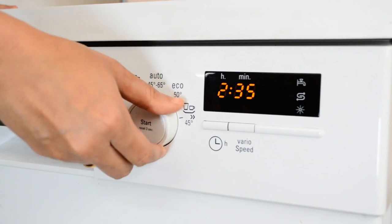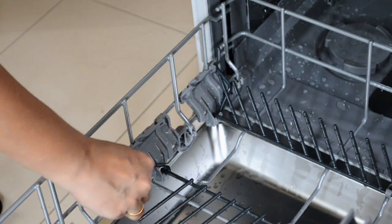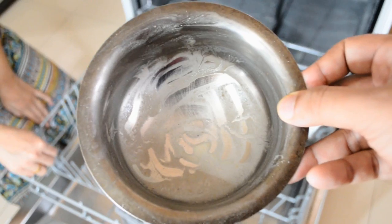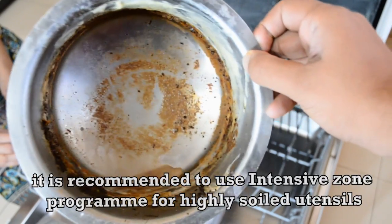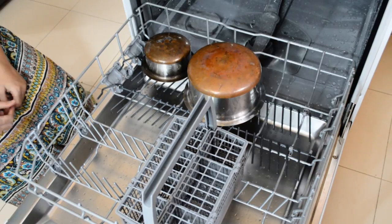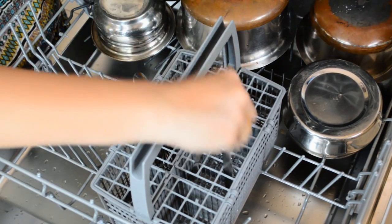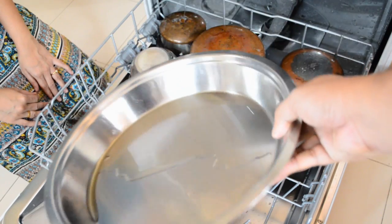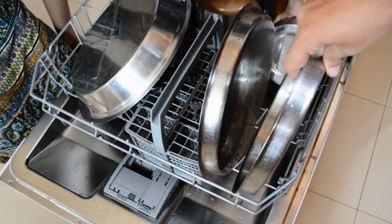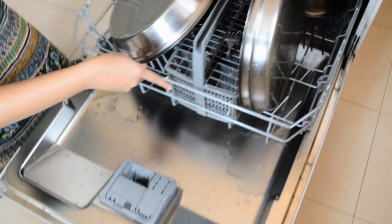Before running a wash cycle, you need to arrange your utensils. The spikes on the bottom tray can be adjusted so that larger utensils can be placed properly. The arrangement of utensils is really important, but so is the material. You can use stainless steel, glass, Tupperware, microwave-safe plastic, and porcelain vessels. However, you cannot use wood, aluminium, certain antiques, copper, tin, silver, or delicate decorative glass items. Generally, you will have to do primary cleaning and remove leftover food from plates before placing them inside.